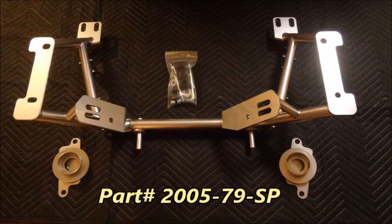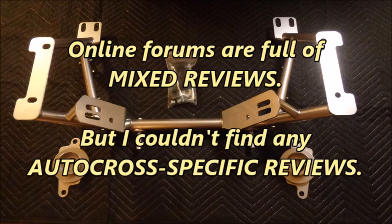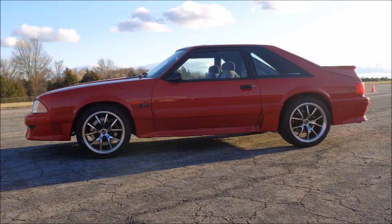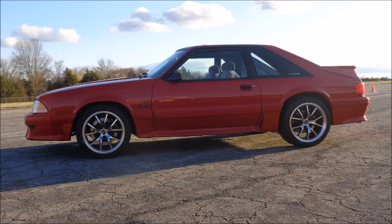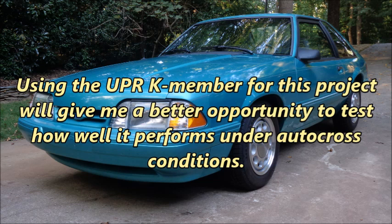The UPR K-member has been on the market for years, and it's one of the most polarizing parts I've ever seen. Online forums are full of mixed reviews, but I couldn't find any autocross-specific reviews. I've had this 1979–1995 Mustang tubular chromoly UPR K-member with spring perches for a while. I planned to use it on my 1992 GT, but that car has been sidelined with mechanical issues. Because Thoroughbred is only 75 pounds over the CAM-T minimum weight, I decided the UPR K-member would be put to better use on Apocalypse — my 2.3 will see much more autocross action, giving me a better opportunity to test how well it performs.